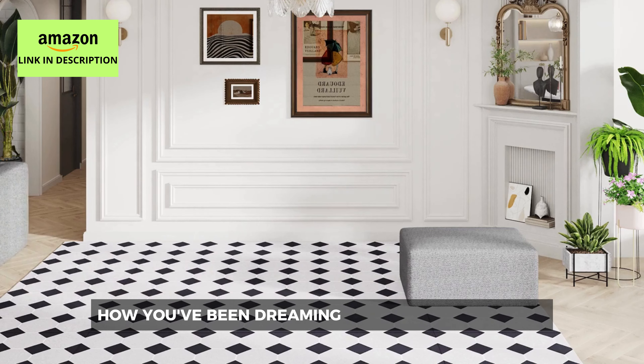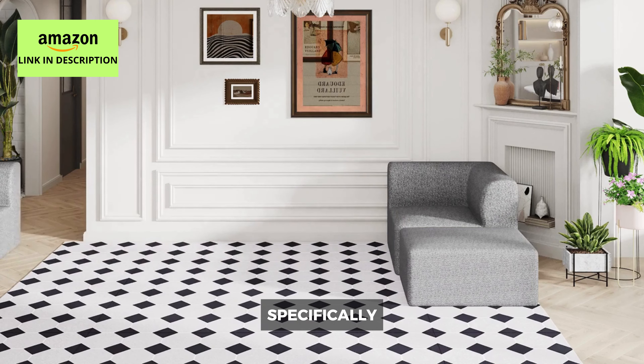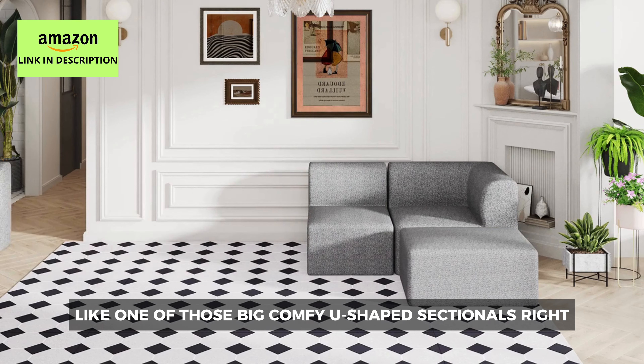So you know how you've been dreaming of getting a new sofa? Specifically, like one of those big comfy U-shaped sectionals.